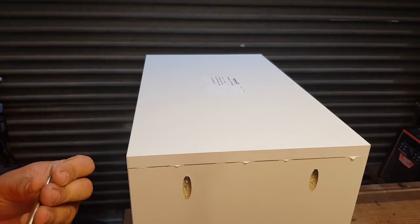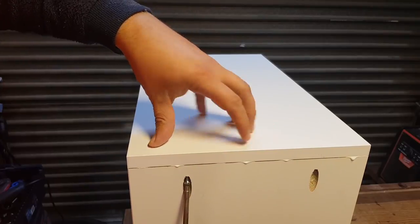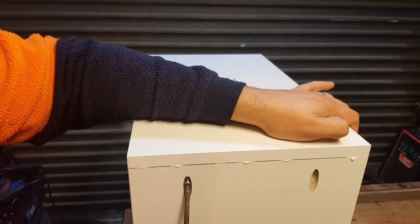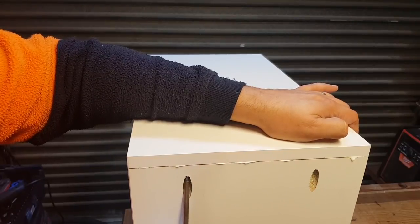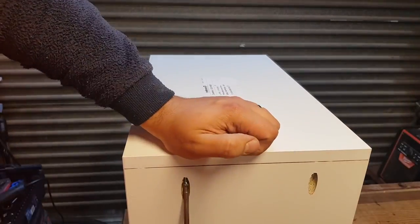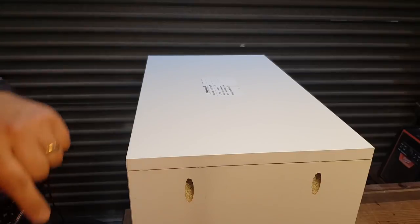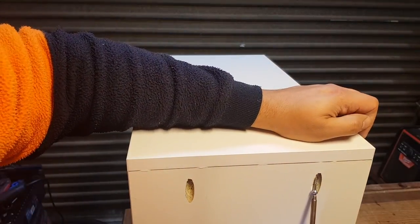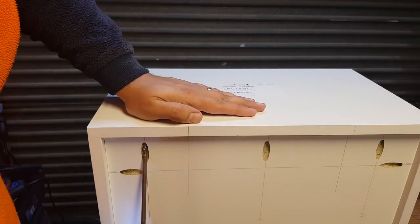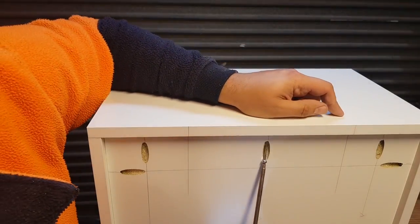Now we've very gingerly put in some pocket screws, because we do not want to bust out of this drawer front. We're just looking for a bit of squeeze out — as soon as it pulls in and gives a squeeze out, we can stop screwing. A little bit of squeeze out tells me it's home and I can stop tempting fate. So that is one super strong, very seamlessly built, very square, straight, and accurate drawer.